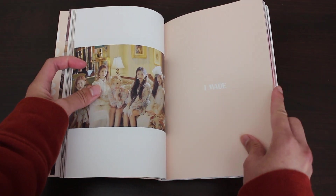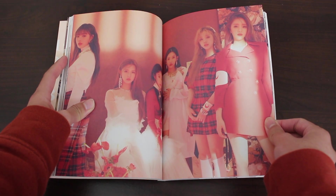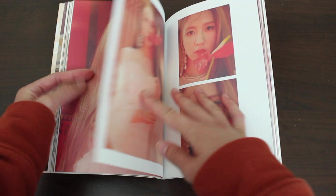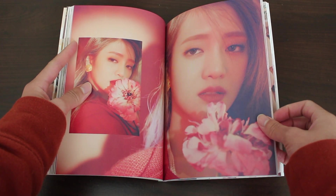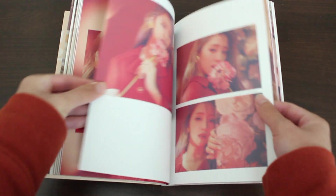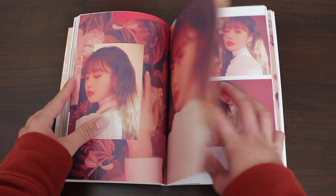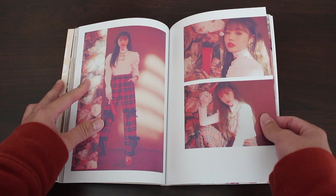I'm assuming we're going to have different concept photos next — the red photos, more of a Senorita vibe. Minnie looks so beautiful here. I love that even for a flower, it's not a rose, because that would be too obvious considering their title track. Everyone has a different flower. Minnie, you're so pretty — she has such a distinct face in all the best ways. Soojin — her hips for this era, my gosh, they're so dangerous.